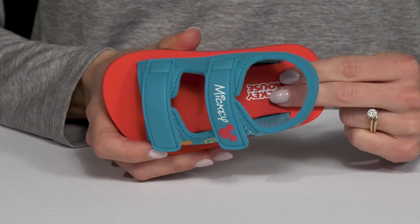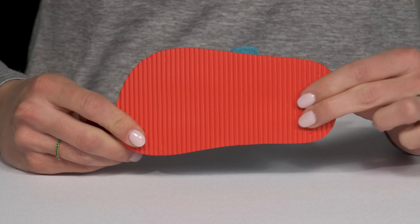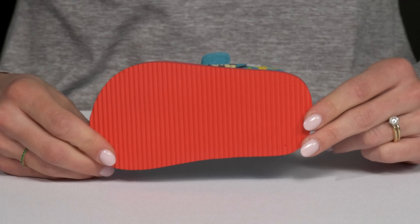There's a man-made footbed that is cushioned for comfort. Plus these are super flexible and have a grooved man-made outsole, perfect for traction — especially if your kiddo is walking around at Disney.